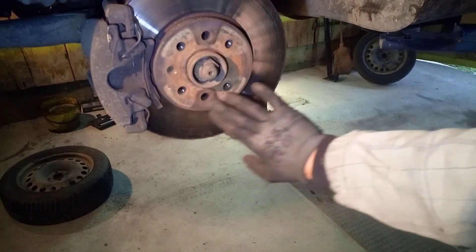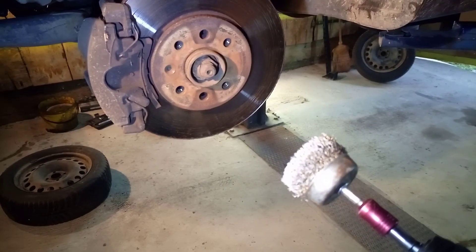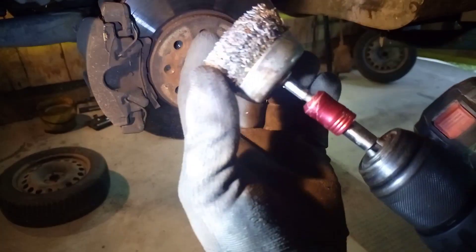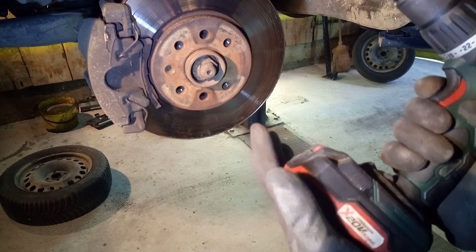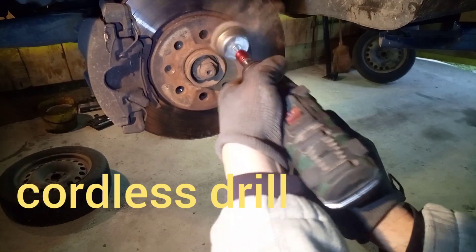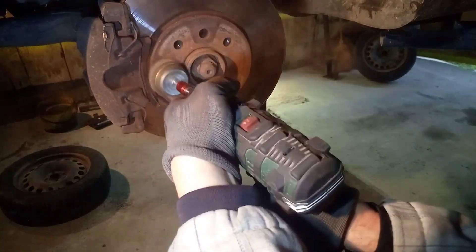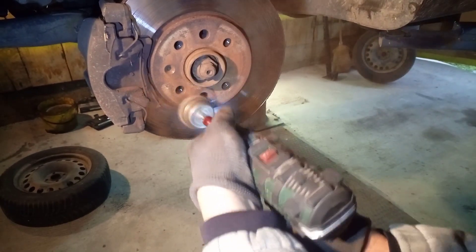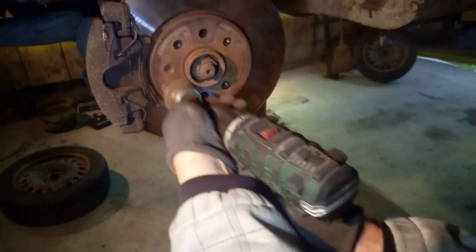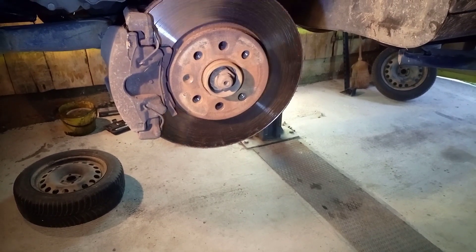you can see the rust is building here. So we gonna clean this area and put the steel rims back on. For this next step we are using a wire brush and just a normal cordless screwdriver. After we clean this area, we can insert the new winter rim.